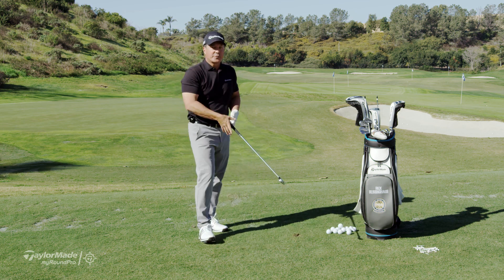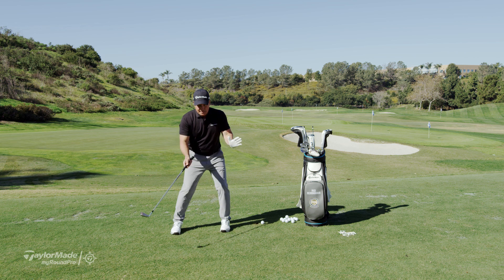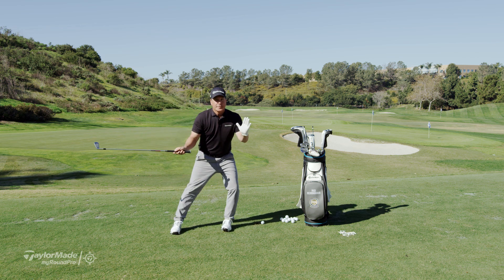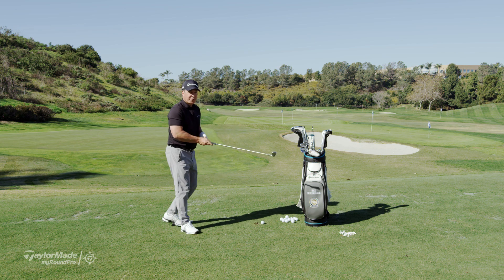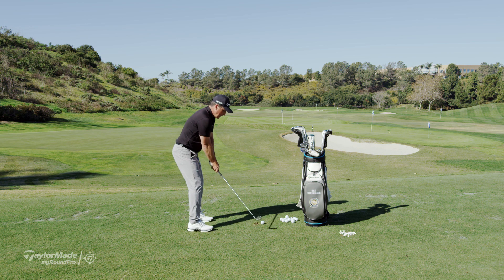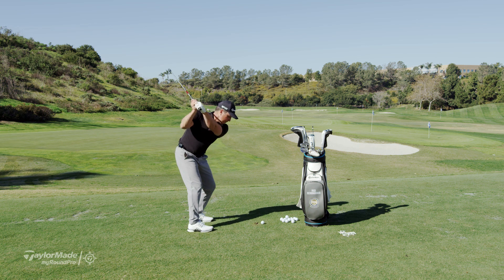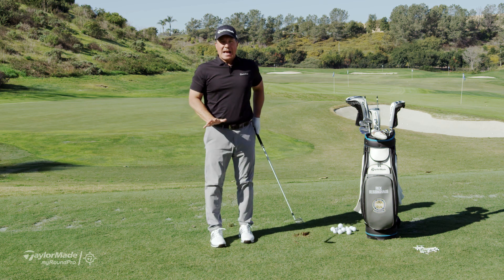Next one is called a flat foot drill. Here I'm trying to minimize somebody moving a lot laterally and getting too much on their toes. I want you to feel like your feet are just planted and they stay planted the entire swing. You're going to feel more grounded as you do that.